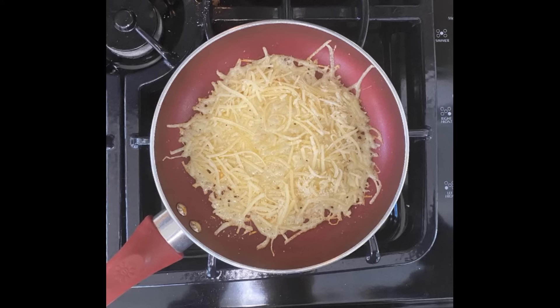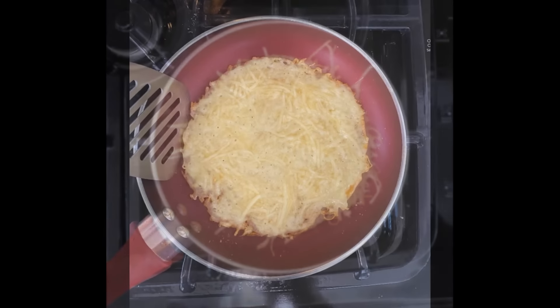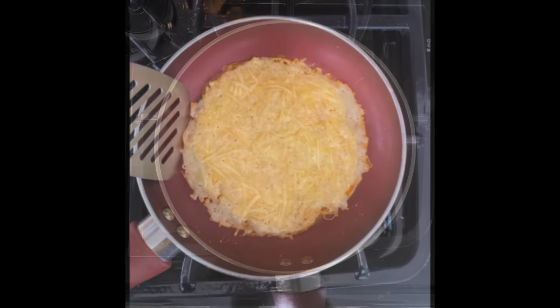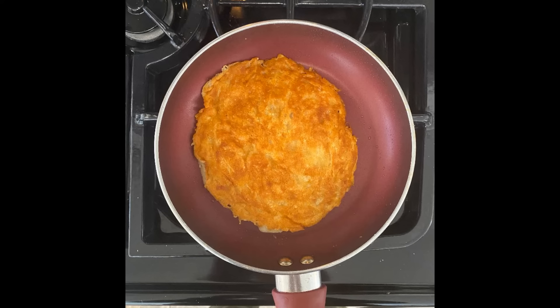This will help prevent the formation of holes in the finished taco shell. If holes do form as the cheese melts, just sprinkle a pinch of cheese over the holes to fill them. Use a spatula to round the edges of the taco shell. When the edges begin to brown, flip the shell over and let it cook until the bottom turns golden brown.